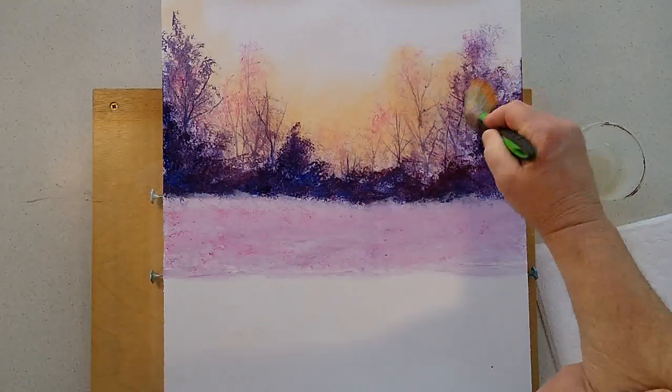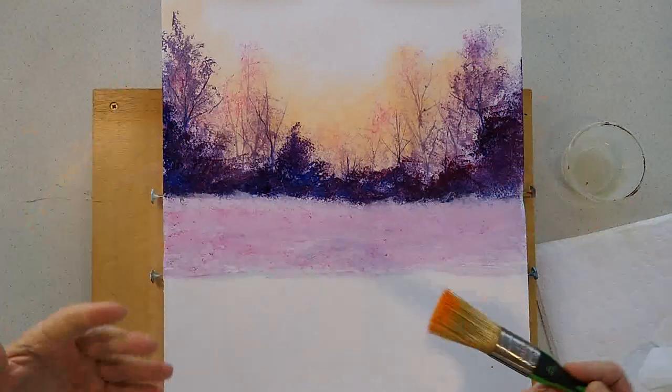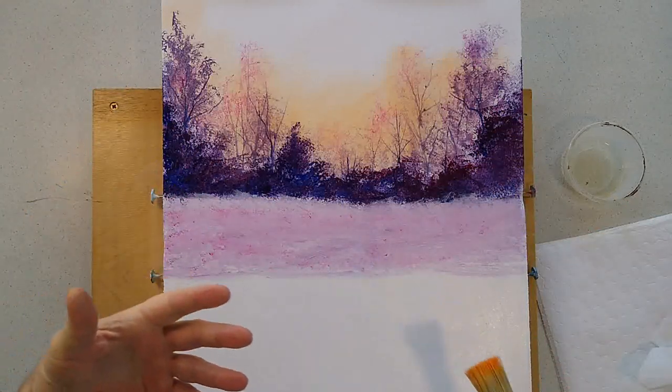One of the most important things you can do with your painting is to stand back occasionally so you can see how it's progressing.